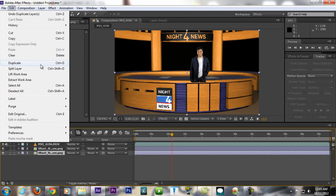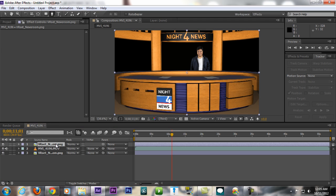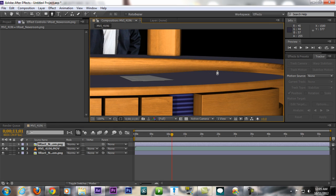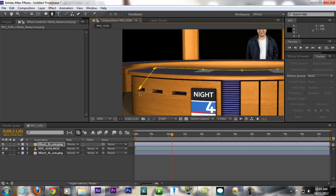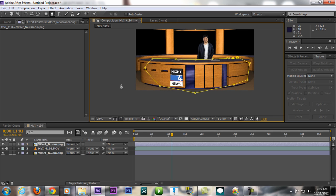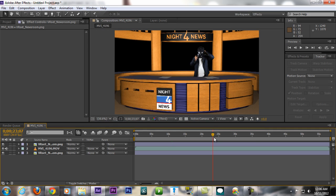Duplicate with Ctrl+D — now we have two copies of the newsroom background. Place one above everything. Then on the top copy, use the Pen Tool to cut out and keep only the table area. That way, the table layer sits above the subject, making them look like they're behind the table. Fit to 100% — done.